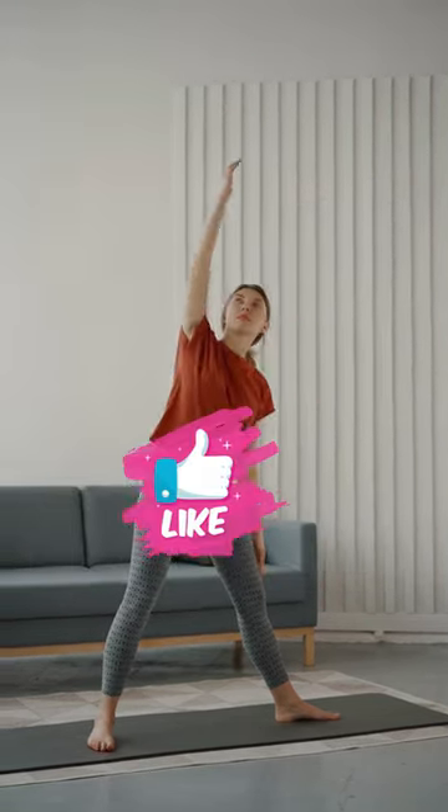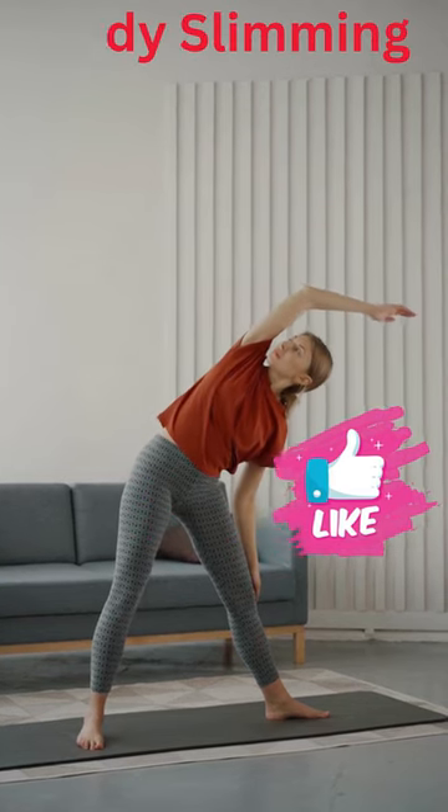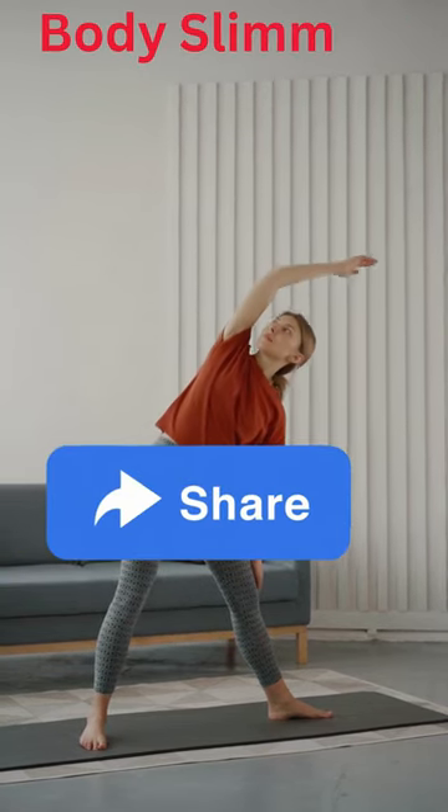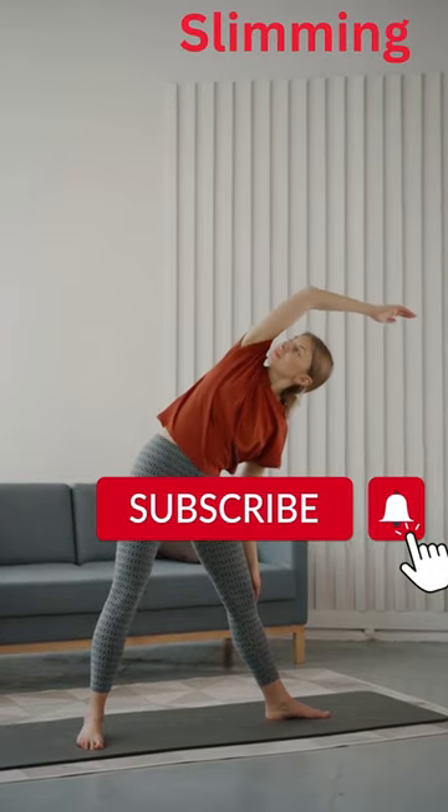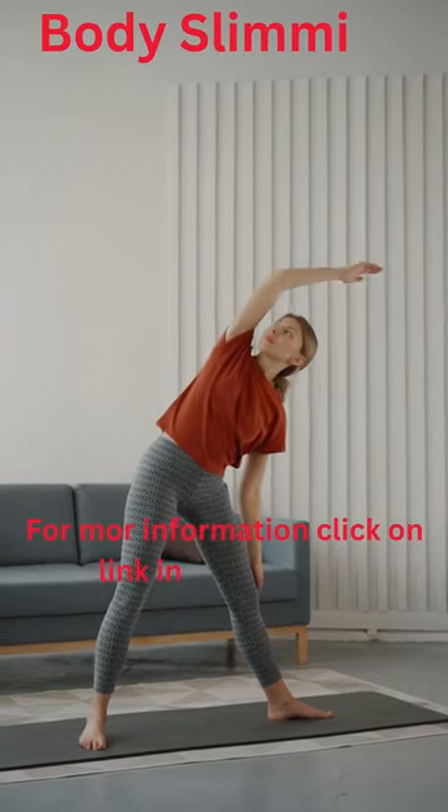Designed as a breadbasket trimmer belt, wide enough to cover the stomach area and stay put during exercise, thick enough to produce the heat and burn the fat, remove the cellulite and expel poisons.